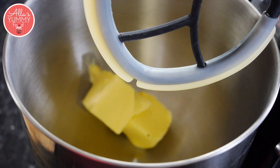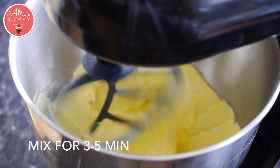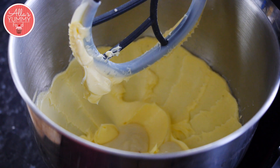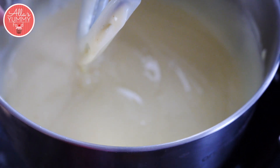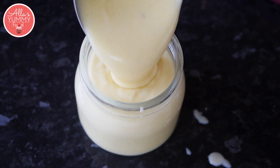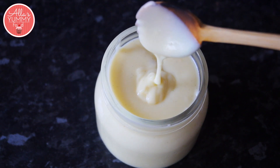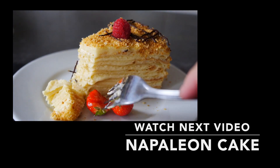Add butter into your kitchen aid — it needs to be room temperature. Slowly add your cream into your mixing bowl and whisk again. Repeat the process until all the cream is gone. And here it is — we have our nice and golden cream.